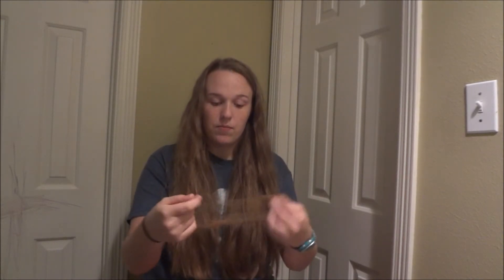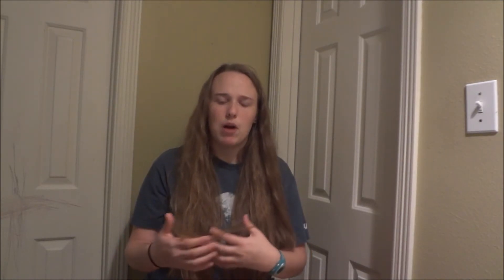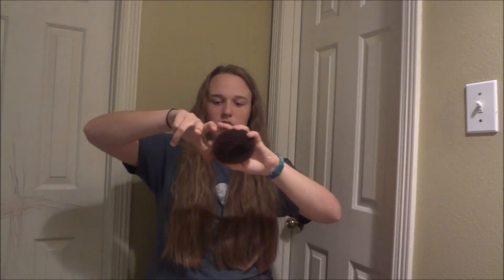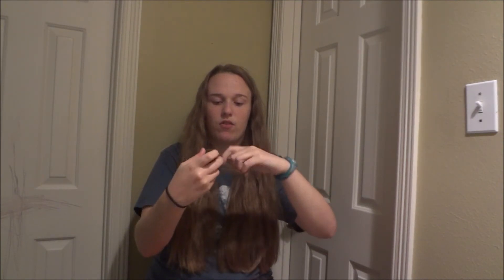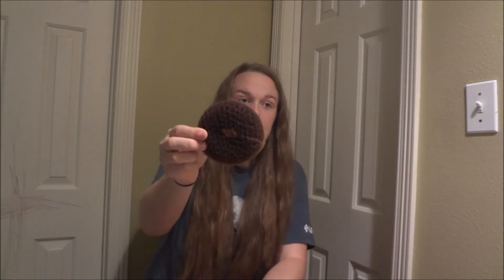Another thing you'll want are hairnets. It literally looks like this little bunched-up thing, and they come in light brown, brown, dark brown, black, blonde, and probably red. Then they just go over your bun. So if this was your hair, what I do is make it big, go over once, then twist twice — and if you have enough hair, three times — and just take it around in a circle around your hair. It looks something like this and it keeps everything together, which is really awesome.